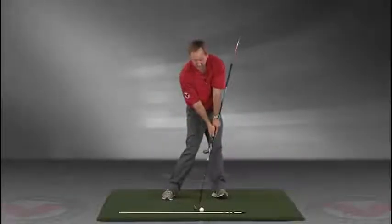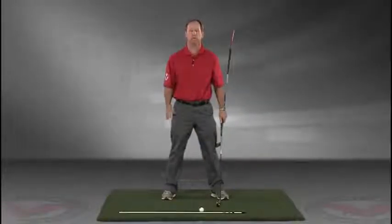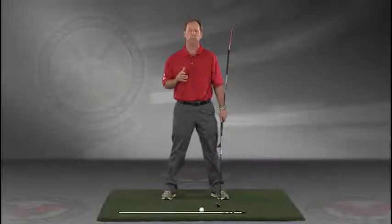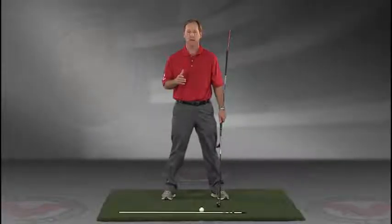Go right to your impact position. I encourage you to do this drill in slow motion, and if you have five minutes a day and do this drill every day, I guarantee you're going to improve your golf swing. I think you'll find this to be extremely helpful.